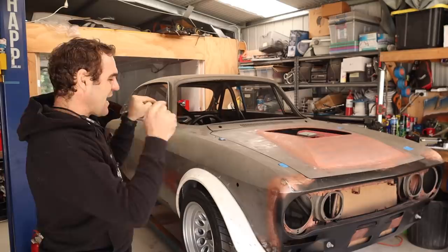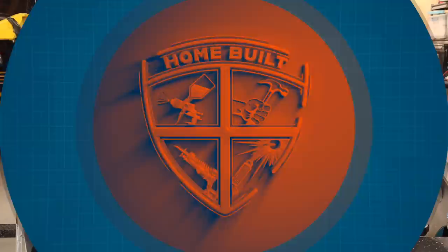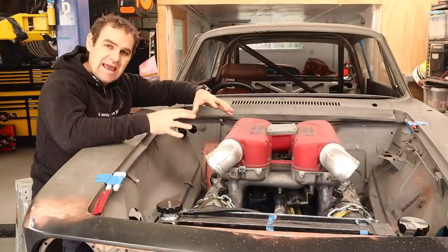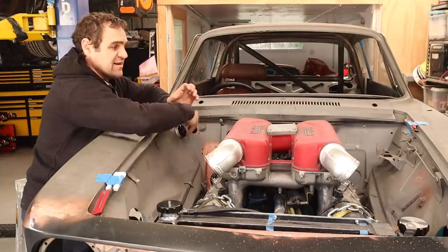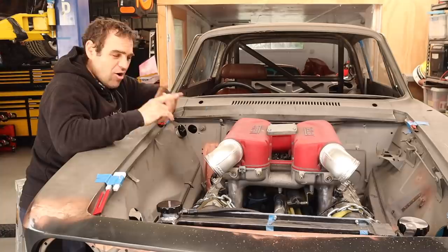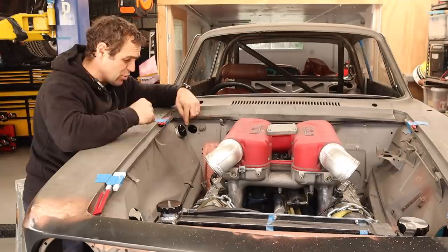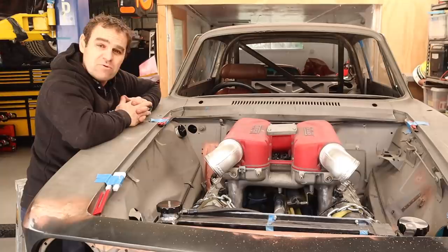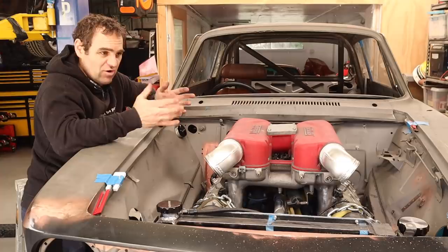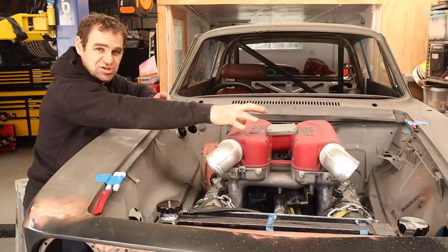Anyway, it's time to get to work. Today I thought we'd go back into the engine bay and start doing a few bits and pieces. My plan with this engine bay is to make it as neat and clean as possible — so when you open the bonnet, basically all you see is this nice, pretty Ferrari engine sitting in the middle with no other clutter. I've got the oil fill location in the corner, and now I need to fit a washer bottle.